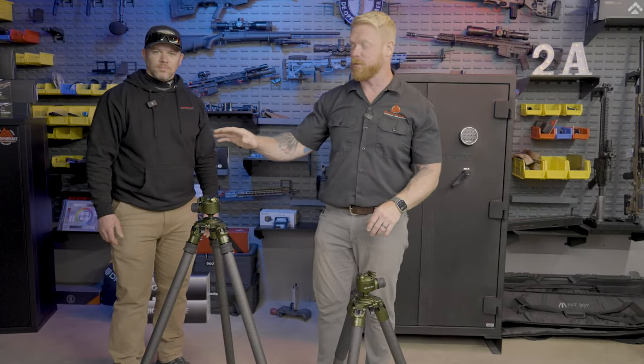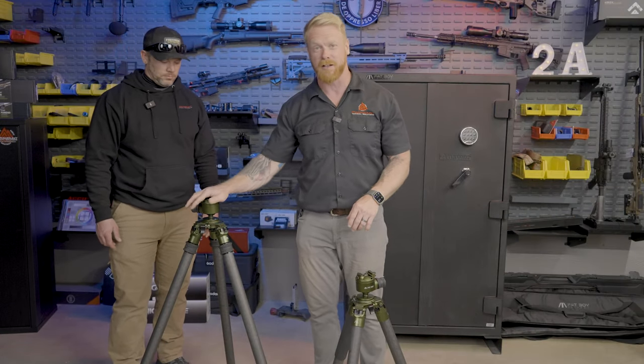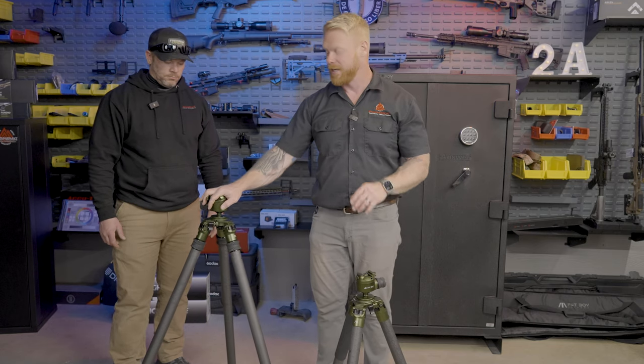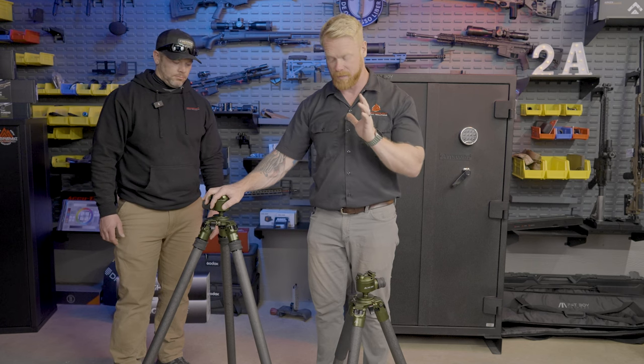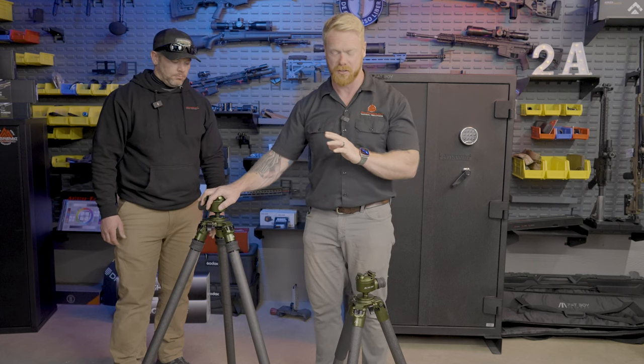The next thing we're going to show you is Fat Boy's newest product — the Elevate 2-section. Folks, this is probably one of the most innovative tripods, the coolest thing I've honestly ever seen in terms of how easy it is to use.